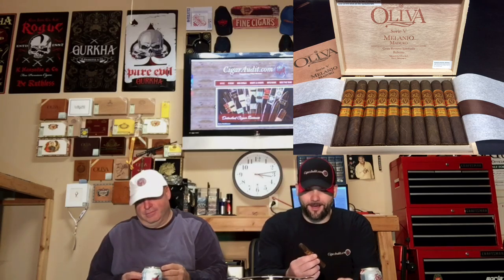Welcome to Cigar Audit. Matt and Edward here to review the Oliva V Milano in Maduro. This is the Robusto size. I picked these up about three weeks ago at the Cigar Fest in the Poconos in Pennsylvania. It's a 5x52 stick with a Nicaraguan long filler.